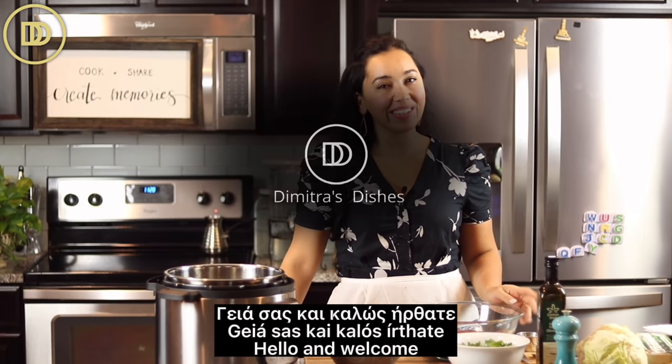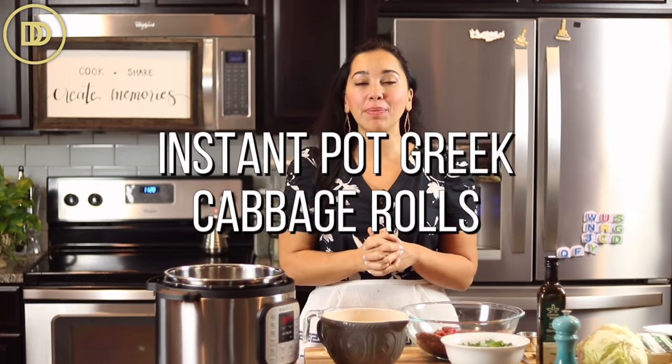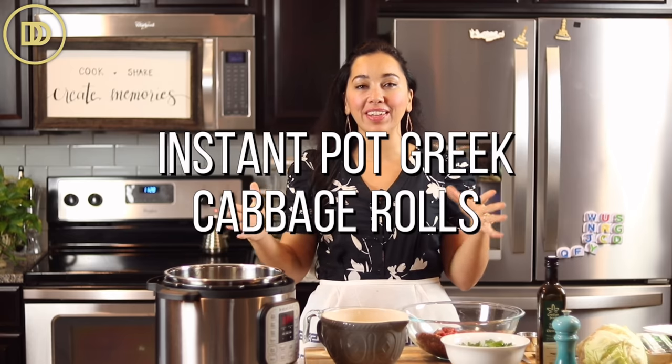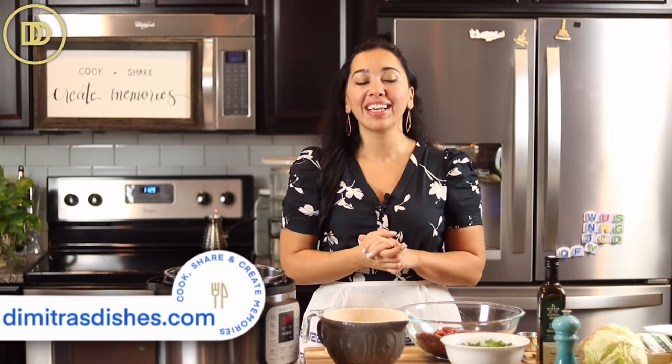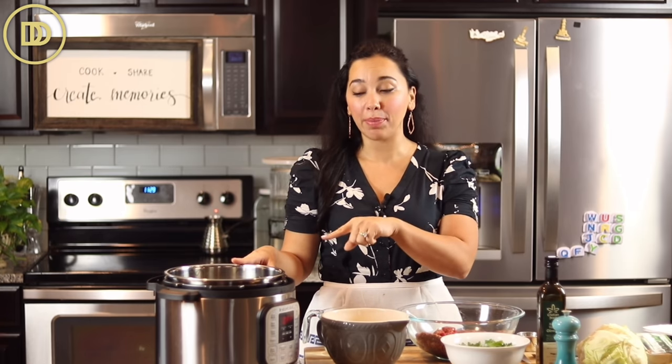Hi guys, welcome to another episode of Dimitra's Dishes! Today we're making the instant pot version of lachana dolmades, which are cabbage rolls. They're going to be served in a Greek lemony avgolemono sauce - so delicious, hearty, and simple to make thanks to the instant pot. We're going to get started by cooking the cabbage.